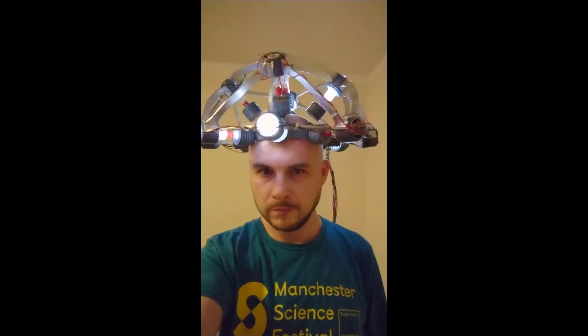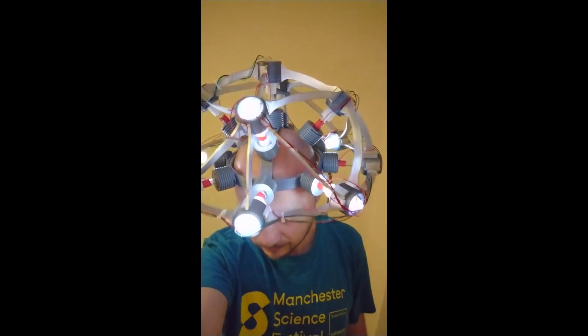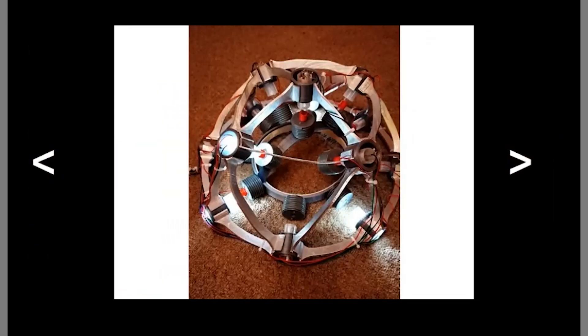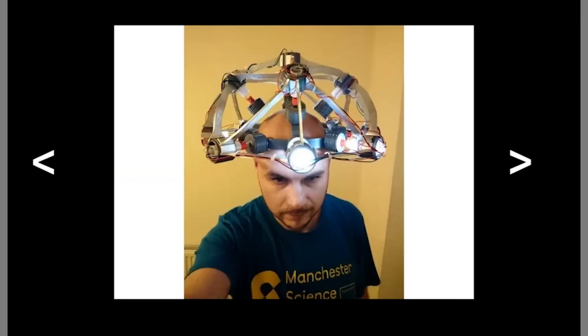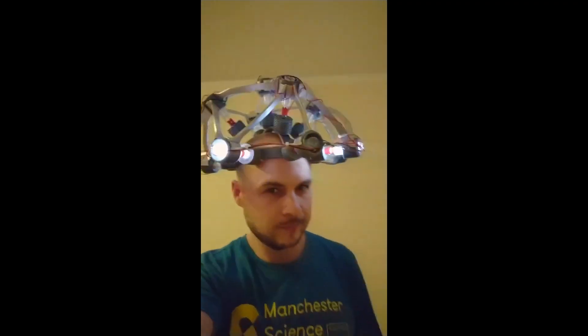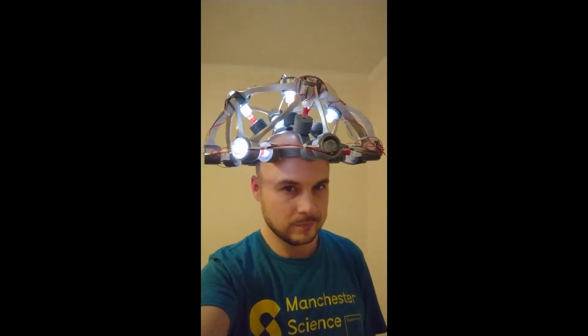If you're looking for a geeky Halloween costume, check out this Doc Brown mind reading helmet from Back to the Future made by Marcin Poblaki. Aside from all the 3D printed parts — and there's a lot of them — each node has an LED wired in and they're all controlled by a single Arduino Nano. You can find the 3D files and the Arduino code all on Thingiverse.